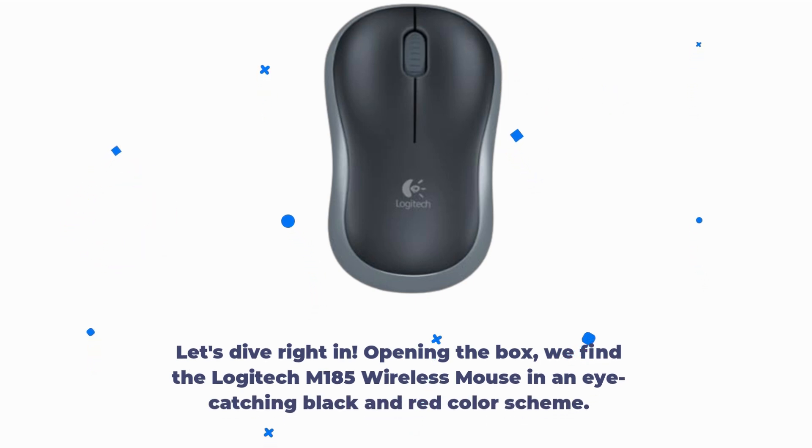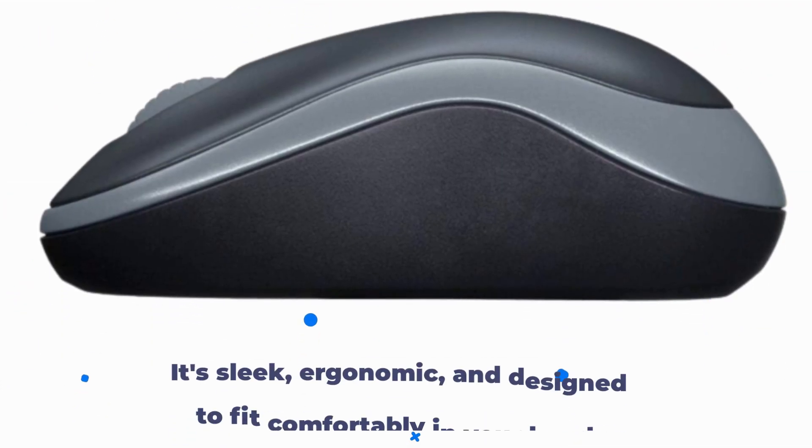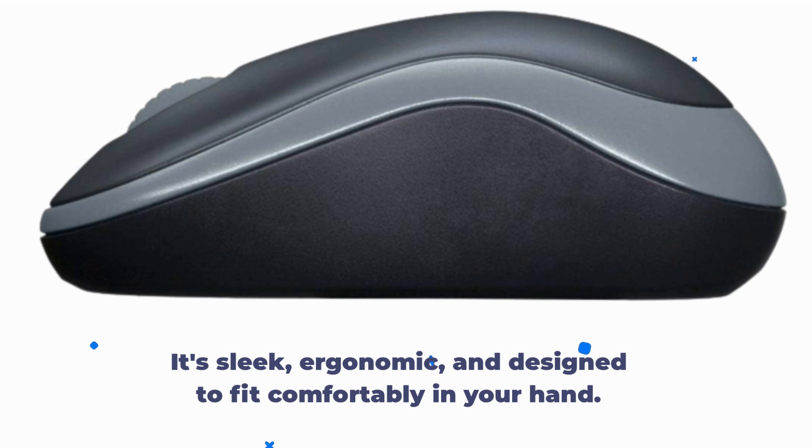Opening the box, we find the Logitech M185 Wireless Mouse in an eye-catching black and red color scheme. It's sleek, ergonomic, and designed to fit comfortably in your hand.